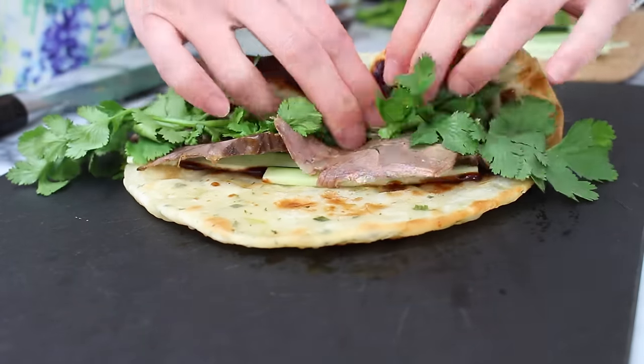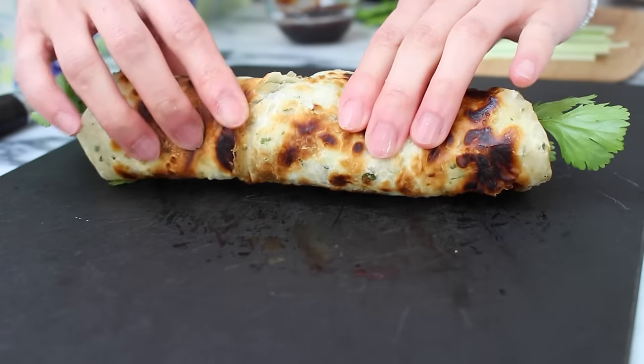Next, carefully roll the pancake and cut into smaller appetizer-sized pieces before serving.